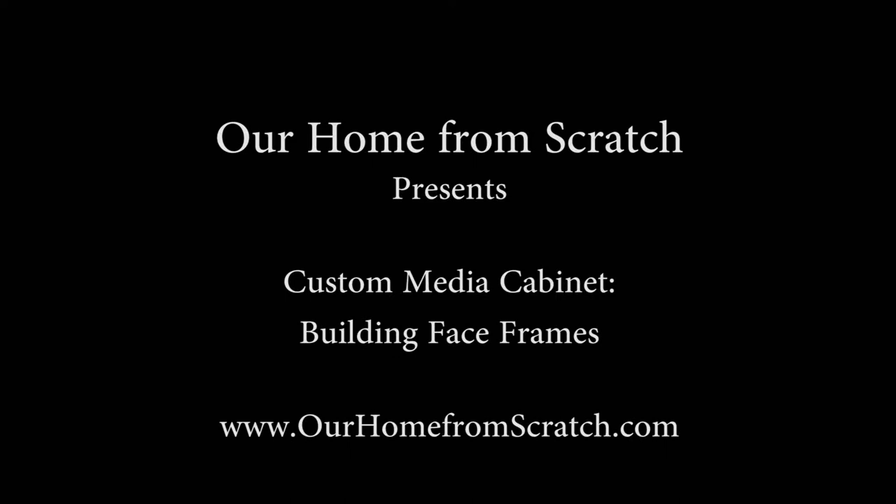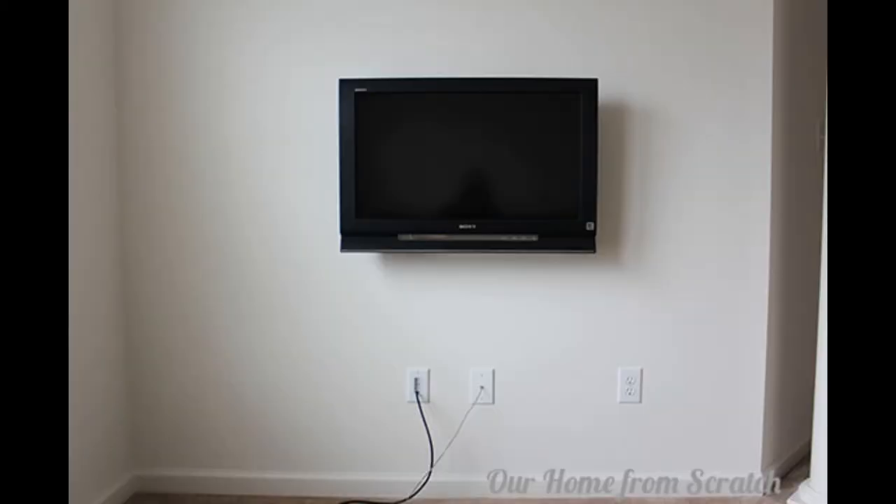Hi everybody, this is John from OurHomeFromScratch.com and this is our video series on building a custom media cabinet. This is the first video — we're going to be building a face frame for the cabinet. The cabinet is going to sit below our flat screen TV in our master bedroom and it's going to be designed to match some existing cabinets we already built.